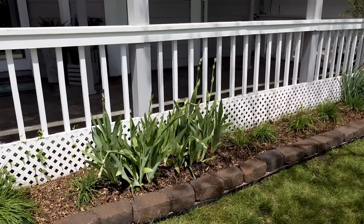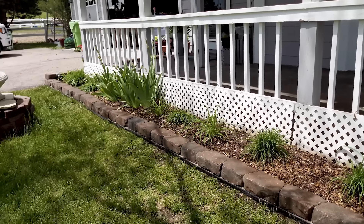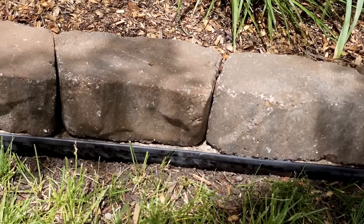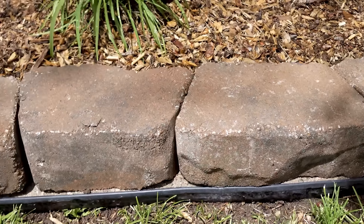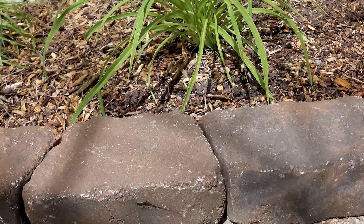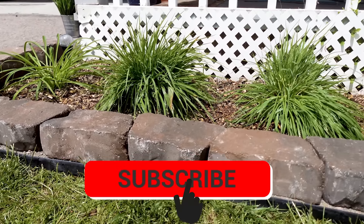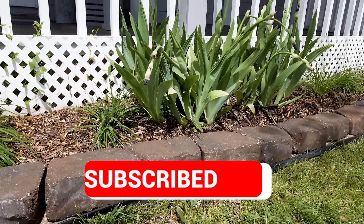And this is the end result of my no-dig edging flower bed. I am so happy with how this turned out — it is beautiful and this is something you could easily do in a weekend. My flower bed is 40 feet long and 32 inches wide. I used 36 retaining wall bricks, 43 feet of no-dig border, and three bags of Quikrete fast-drying concrete. My total investment in this project was $125 and I think it was completely worth it. I hope you liked this video and if you want more like this, go ahead and click that subscribe button and I'll see you in the next video.